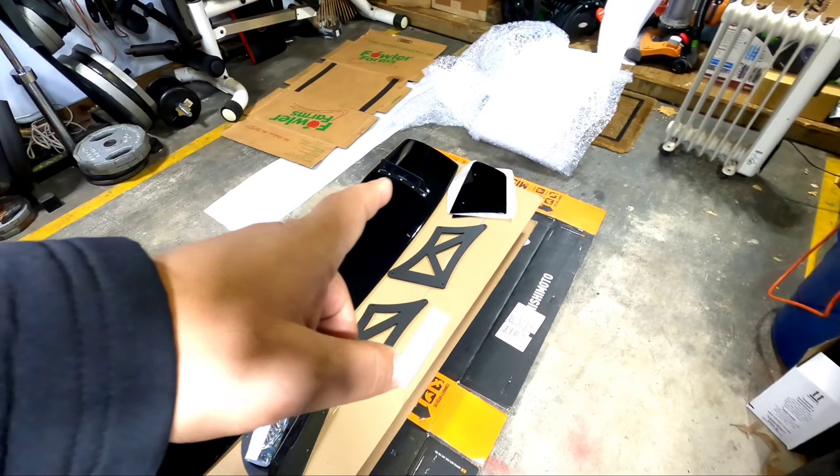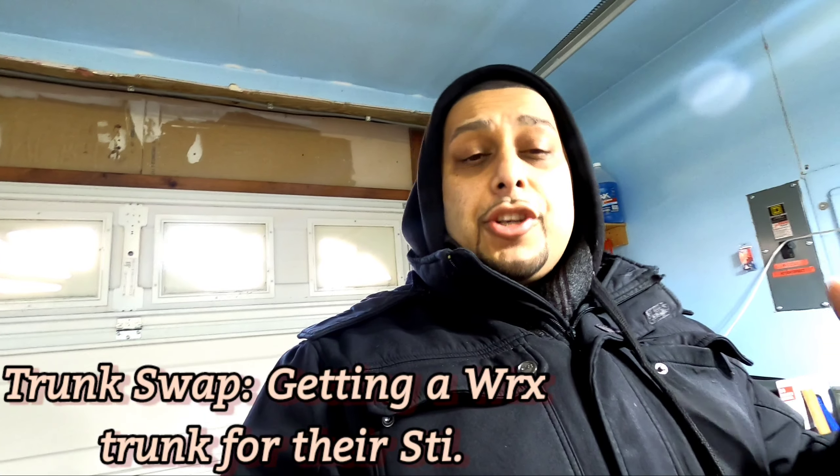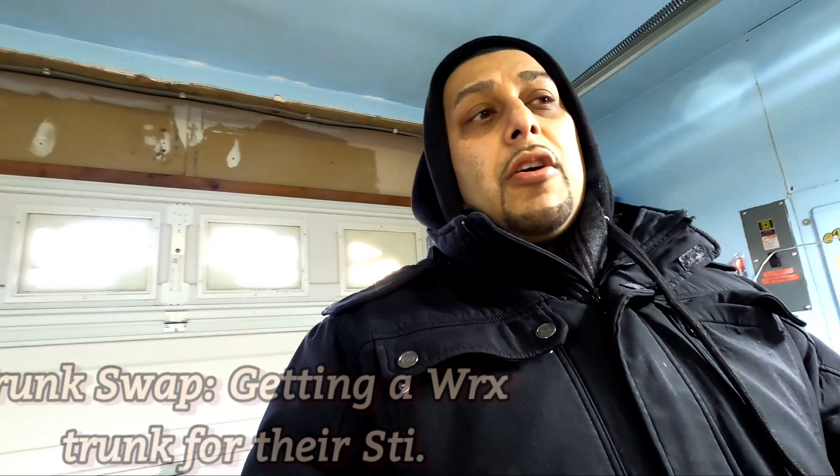The end plates I chose are the Time Attack style — they also have a boomerang end plate which I think is pretty cool, but I went with Time Attack. Now, food for thought: these trunk plates do not use the OEM holes already on the trunk. STI guys sometimes try to trunk swap, meaning they're drilling fresh holes into the trunk. I've got 3M tape and waterproofing stuff I'm gonna use, so I'm not too worried about it.